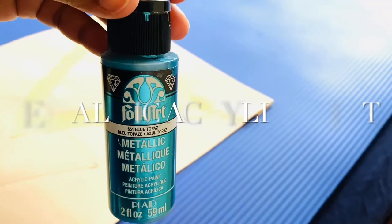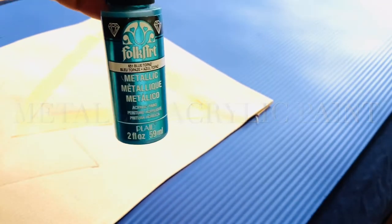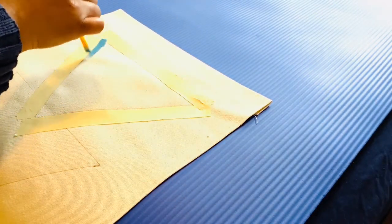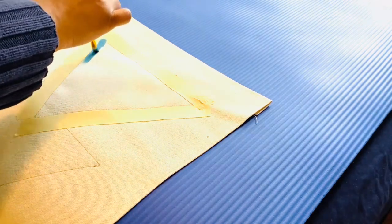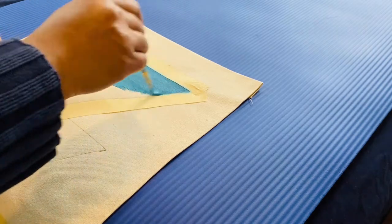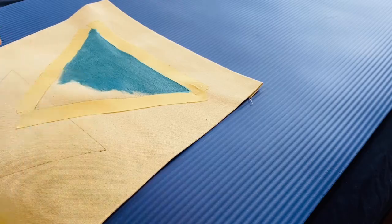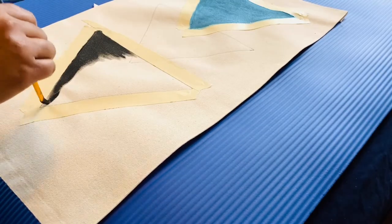This is a rough sketch of how I'd like it to look. Using painter's tape is totally optional, but I'm doing it here to keep things neater. I'm going to use blue metallic acrylic paint and paint the top triangle with that color.